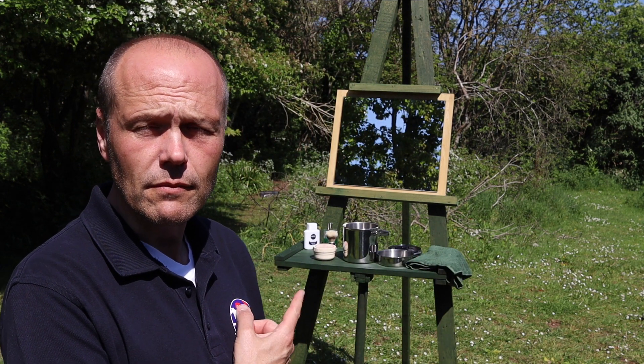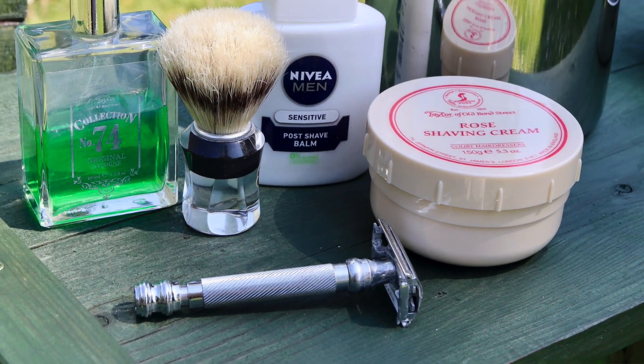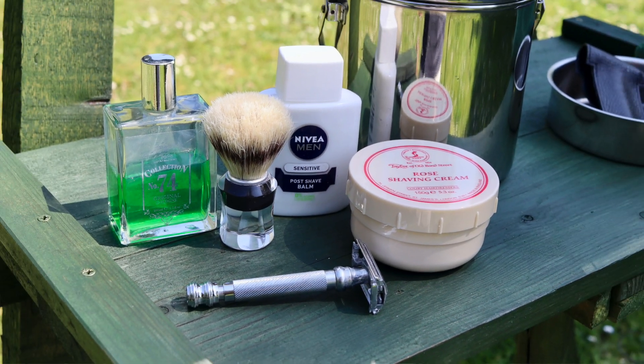So I thought I'd take that a step further and have a proper double-edged safety razor shave in the woods — take my time, do it properly. Just over my shoulder I've taken the time to create an outdoor shaving station where I can shave in comfort in the spectacular English countryside in beautiful May weather.